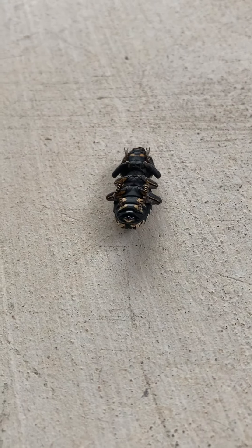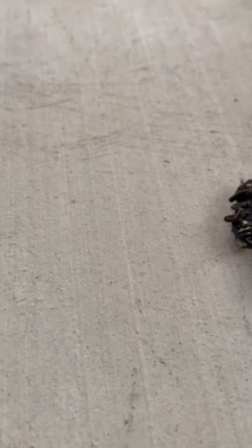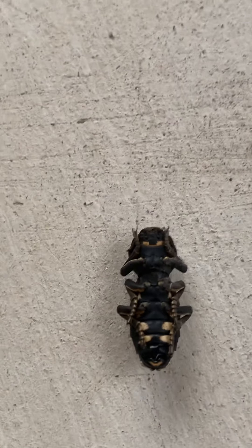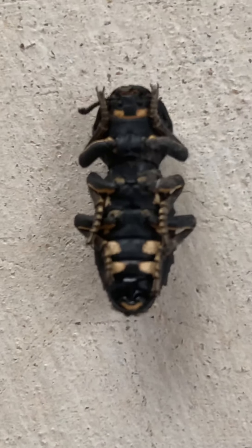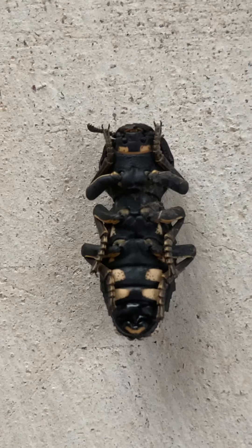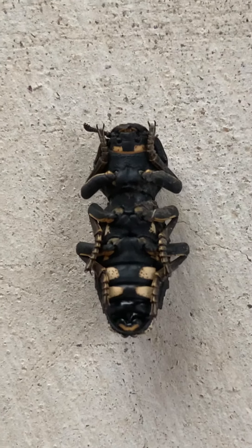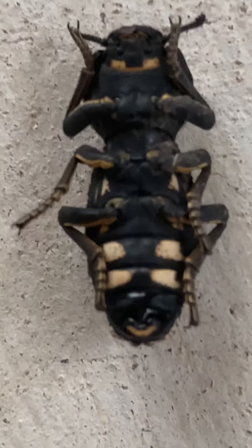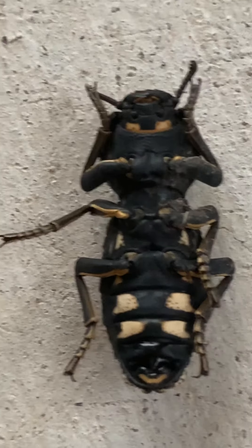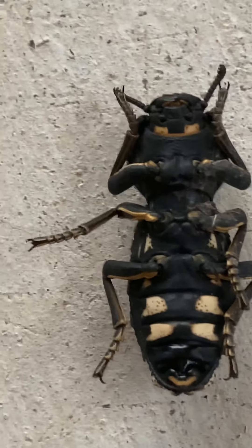It looks good. It looks dead, doesn't it? But he's not. It looks like a dead spider. We can take a look at his bottom side — his underside. His antennae came out. It's kind of gold on the bottom. Or is that white? It's kind of white though — it has gold on the end and white in the middle. It's cool and tiny.